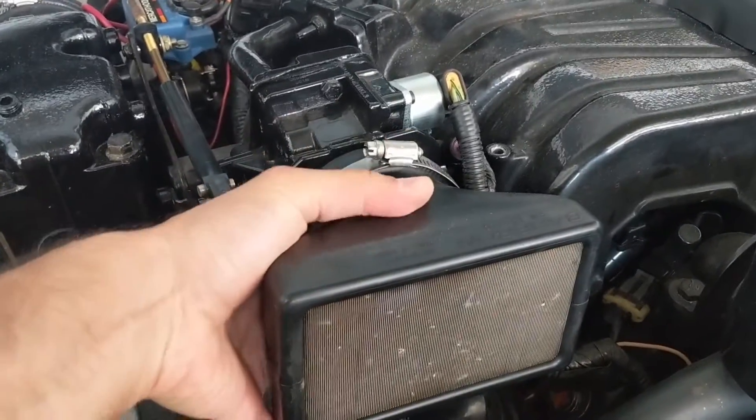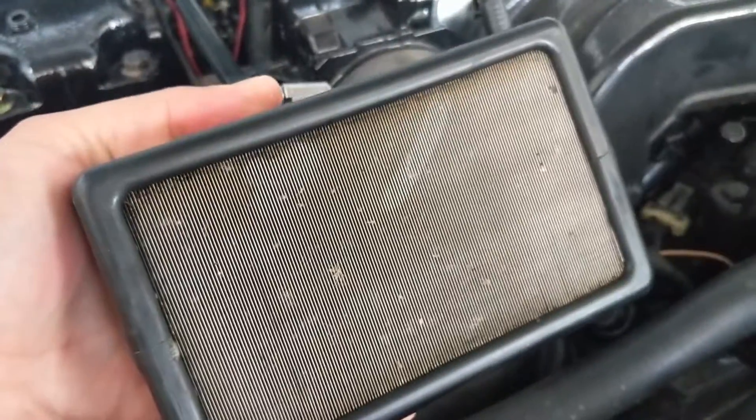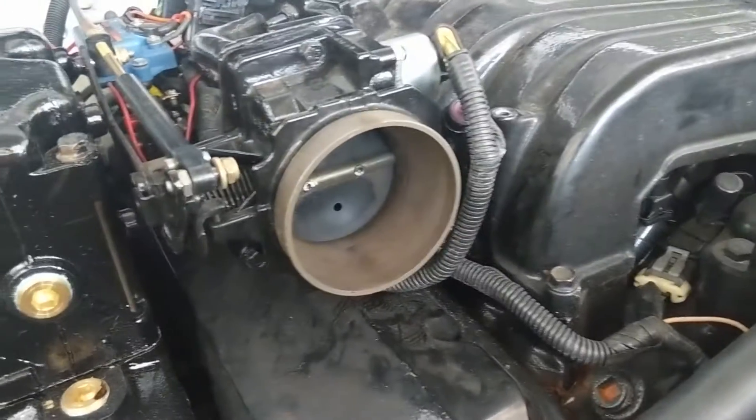We've got the clamp undone and we're going to pull this off. That's what the inside looks like - it's just a metal mesh flame arrester. This one was cleaned up a few weeks ago but it's dirty again, so we've got to get that cleaned up. And that's your factory throttle body.